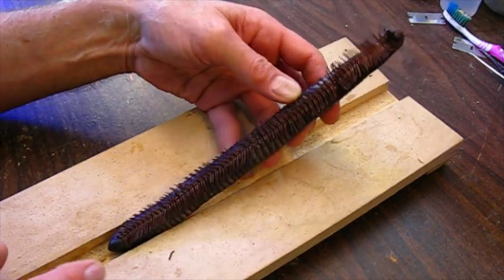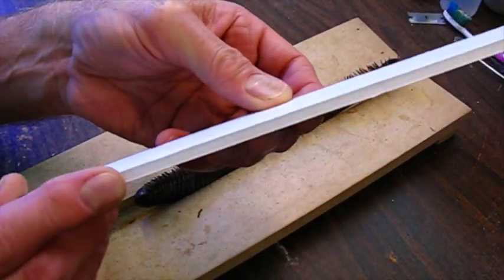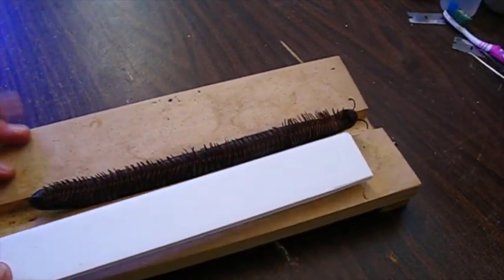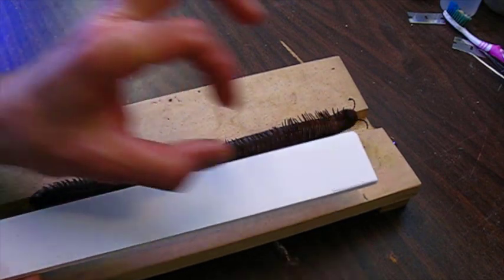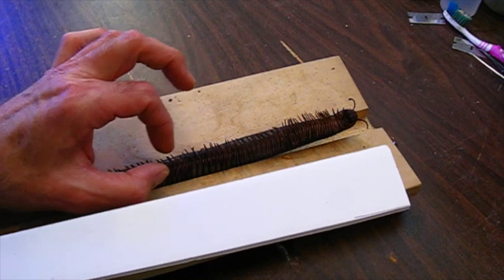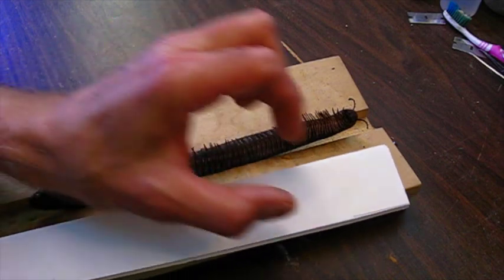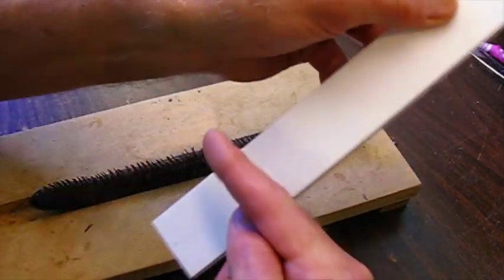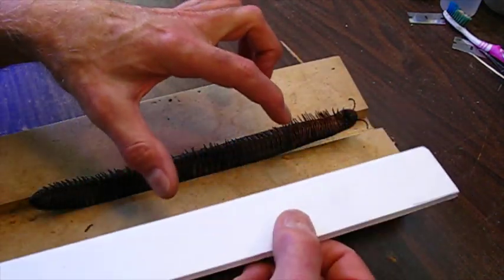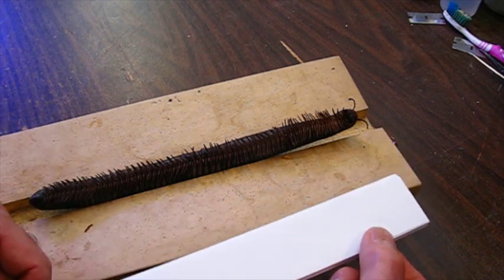I'm going to try this for the first time - I'm pretty sure it's going to work. I'm going to use a piece of foam core, available at art supply places. My plan is to cut a piece of this foam core in a narrow strip about a third as wide as the body, so the strip will sit just below the legs. Then I'll leave a couple of cross members on it and use pins to hold the millipede to the board, and then pin this board into the museum drawer.